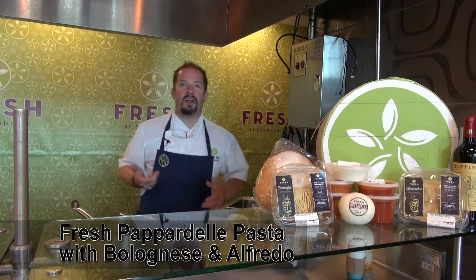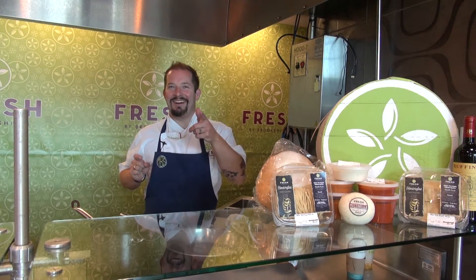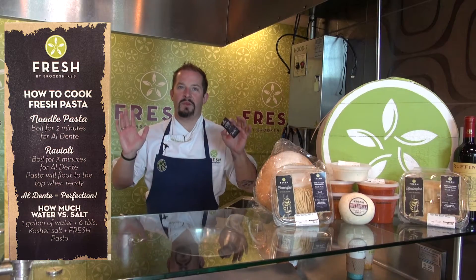Step one: wash your hands, clean your paws. Step two: watch this video. Oh wait — you already are. We've got step two knocked out. Great quality and simplicity — that's what it's all about. We made this little note card that tells you everything, all the way down to how much salt to put in the water. The perfect ratio.